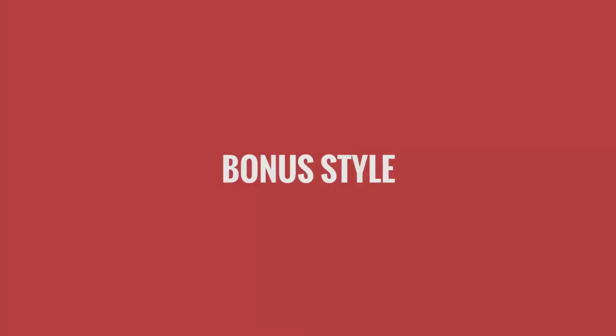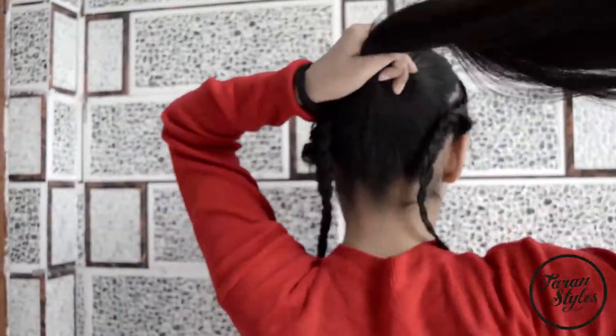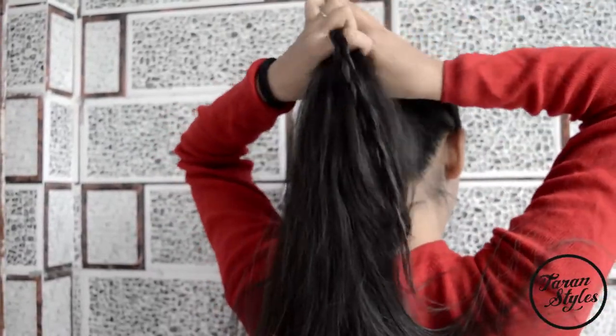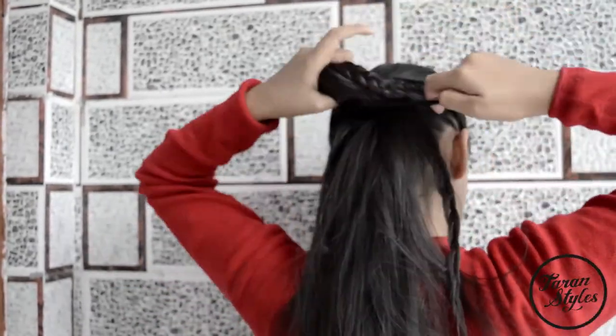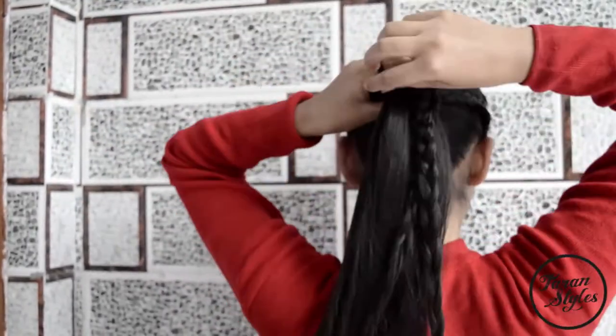The second option is you can make a ponytail by grabbing both braids into it and securing the ponytail with an elastic band.